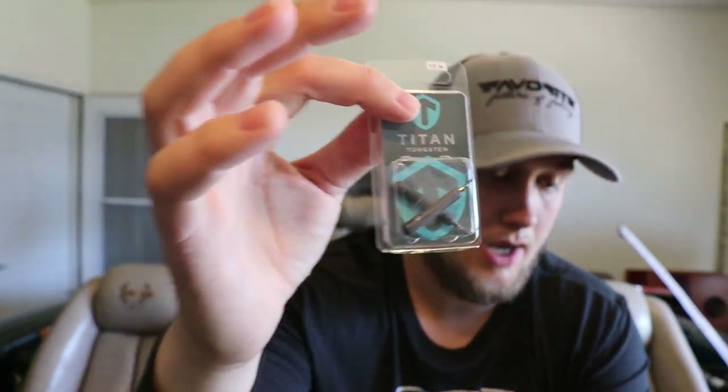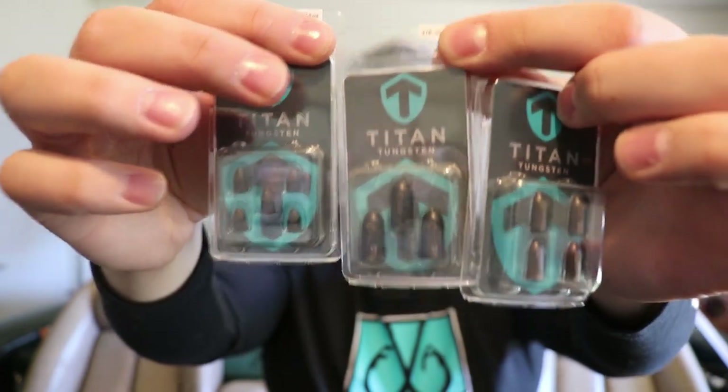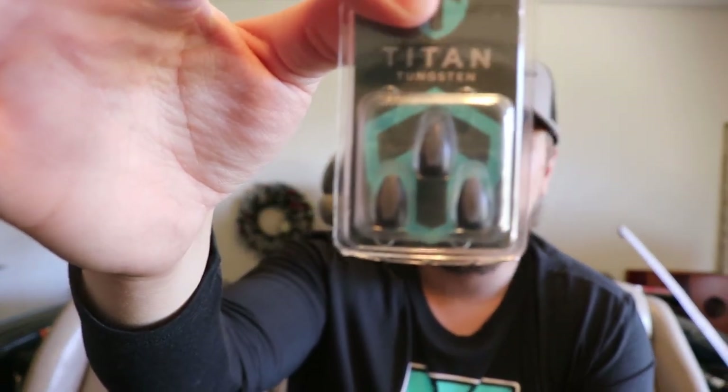I've become part of the Titan Tungsten team and purchased some weights from them. I got some half ounce drop shot weights — I already have others put away in my boat. I also got worm weights in 3/16 ounce, 3/8 ounce, and 1/16 ounce sizes. The drop shot weights have a non-chip coating that holds up very well. I also have a pack of quarter ounce flipping weights.